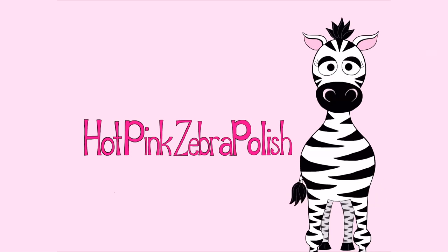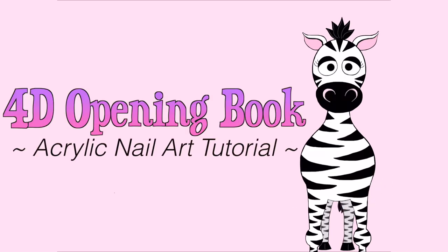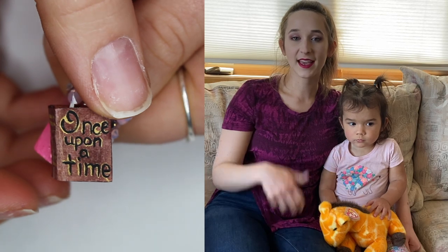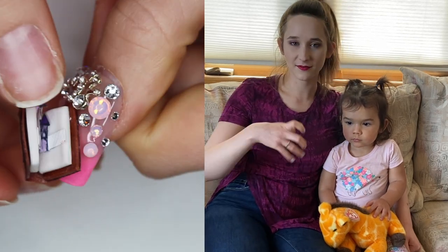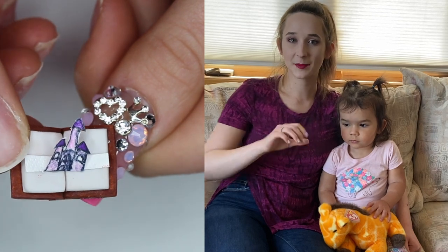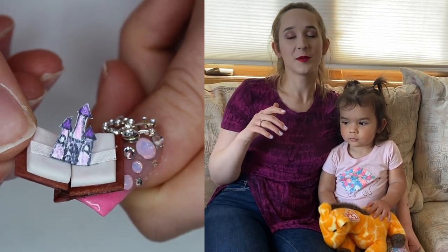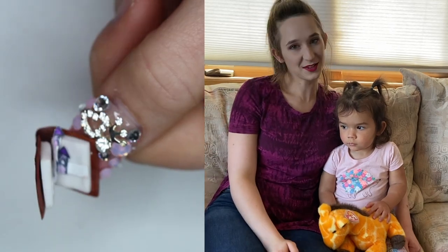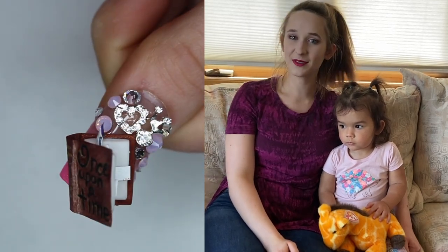4D opening fairy tale with a surprise inside — acrylic nailer tutorial by Hot Pink Zebra Polish. Hello everyone! In today's video I'm going to be showing you a castle book, like a fairy tale book that you open up and there's a pop-up castle inside, sort of like the pop-up cards I made in elementary school — that's where the inspiration came from. I hope you like it as much as I do, and don't forget to click subscribe to see all my future videos.